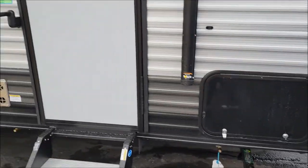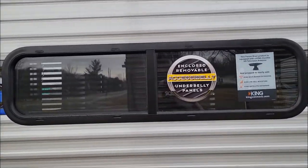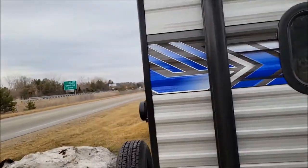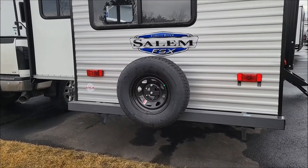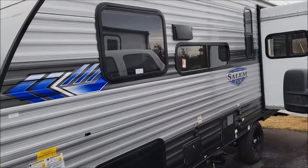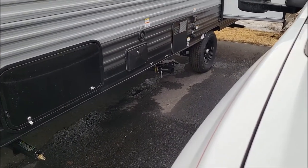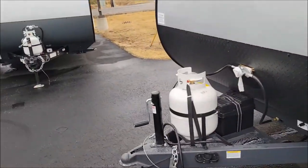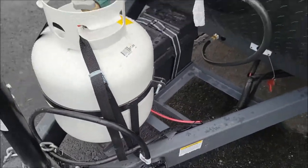We'll open that baggage door right here. You have your full-size slide — goes all the way from the front to the back. This one has the enclosed underbelly. It has the rear window, pre-wired for backup camera, and a full-size spare tire there on the bumper. This one has one slide out. Down there is your black tank dump. And this is a neat little thing they came out with recently — just a little holder for your power cord to keep it in place.